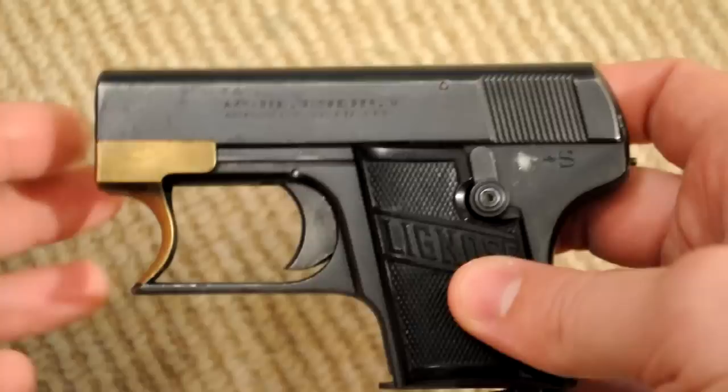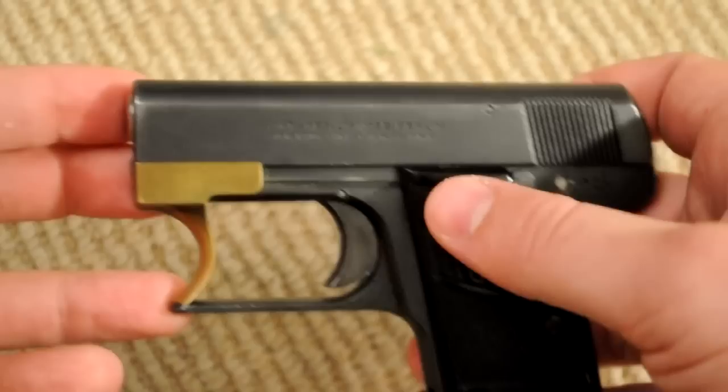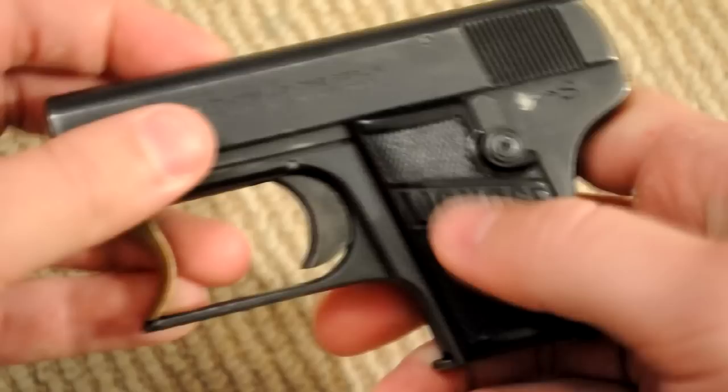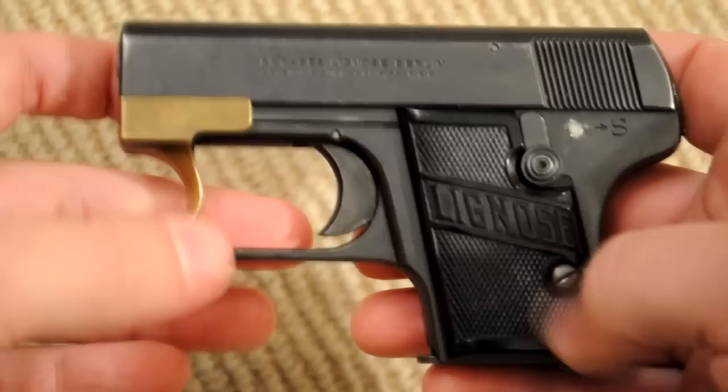Bergman only made these for a couple of years, and then they were eventually bought by a company called Lignosa, which was a holding company based in Berlin. The rest of the years that these were manufactured — about 1921 through 1939 — they were manufactured by Lignosa. So they're a little bit more scarce with the Bergman marks on the grips and on the slide.